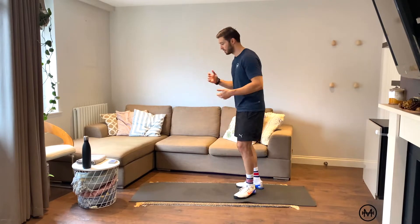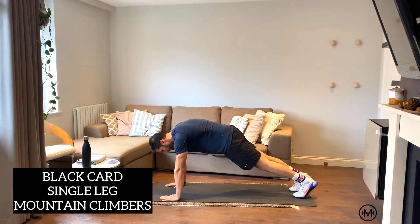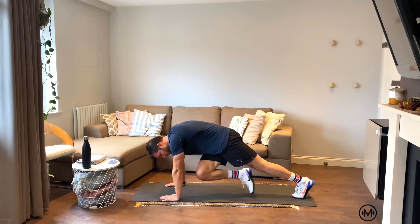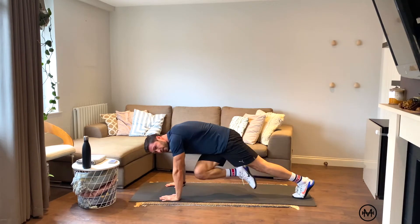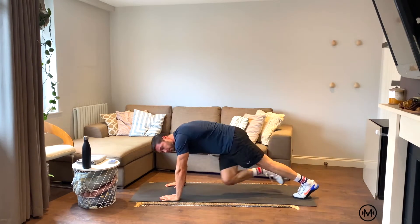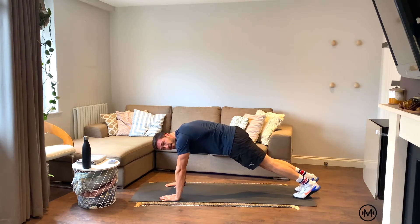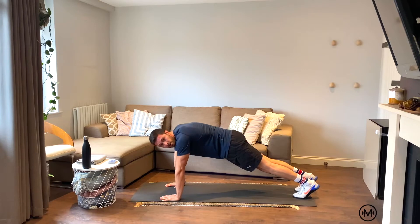The first exercise is single leg mountain climbers. Get into a push up position, stick one leg up in the air, and drive that knee to the opposite elbow — one, two — then straight back out. The foot doesn't touch the ground. So whatever reps we get, we do it. If we get a full back, for example, we do four reps of one knee, then four reps of the other knee.